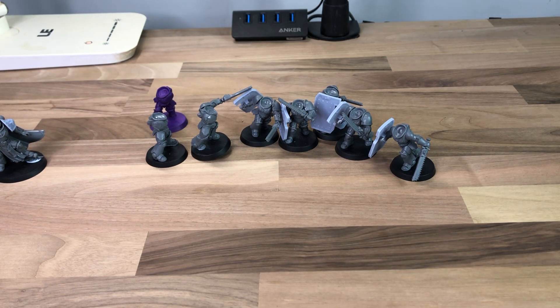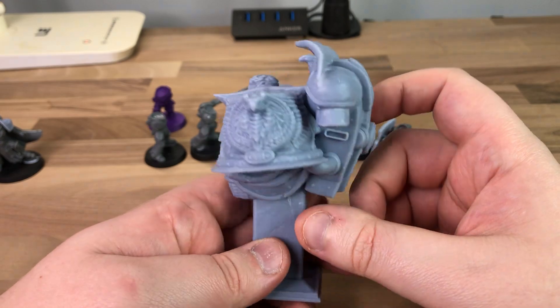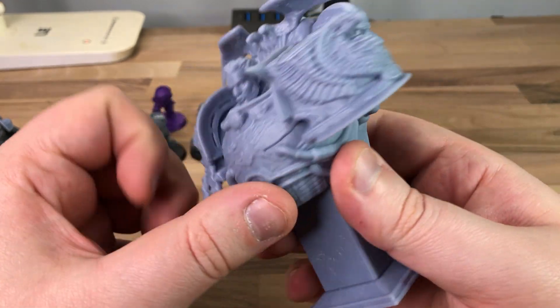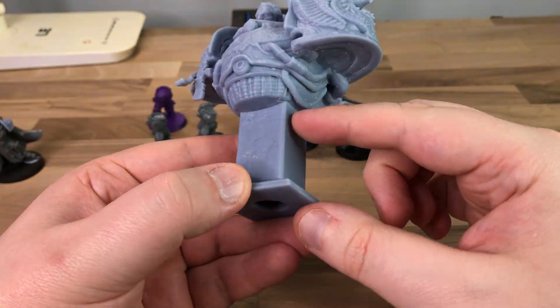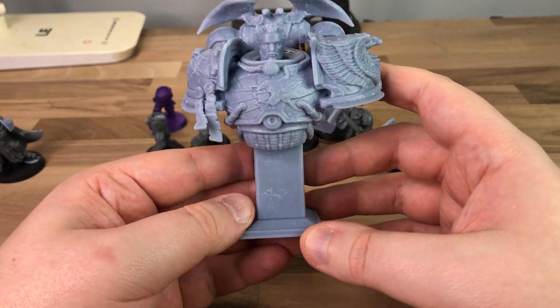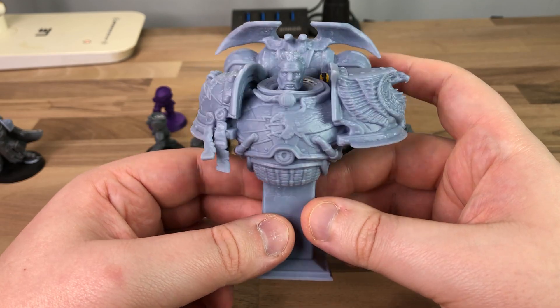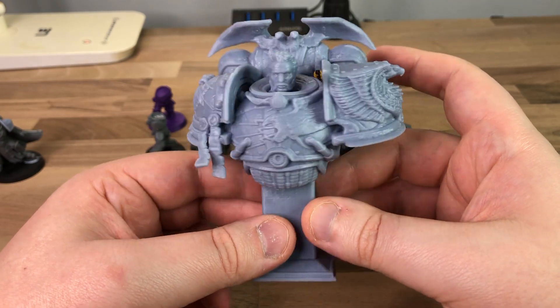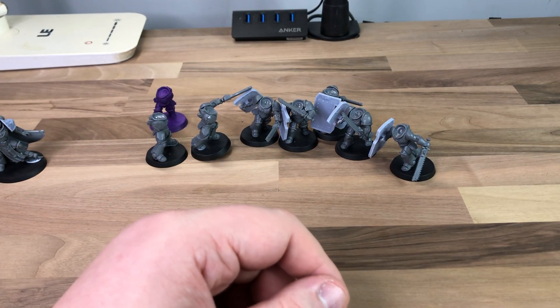There's one more thing from Tightbore Designs that I absolutely love. I'm actually going to paint this and have it as a trophy. He does Primarch busts, and of course this is Rogal Dorn — moustache included. I'm going to do the base in marble, paint it as gold, and just have this as my undefeated 2020 champion trophy — because you all know I was undefeated that year. Because I'm the best 40k player that's ever lived.